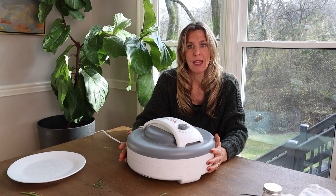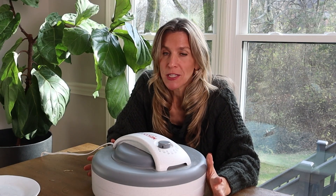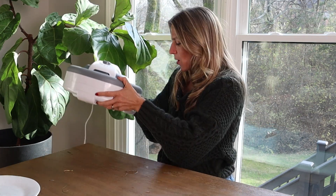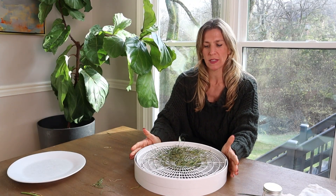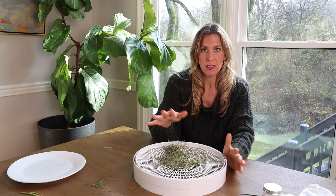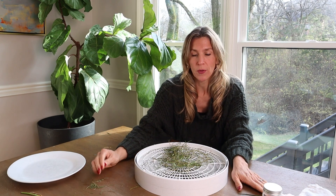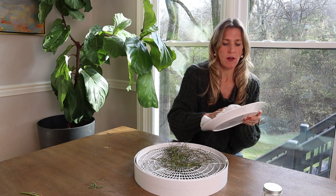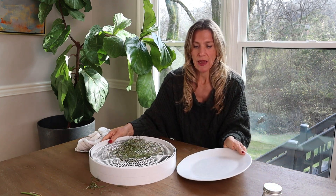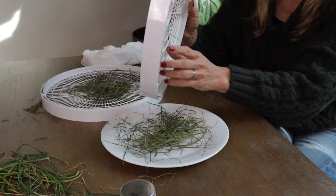Miraculously, I just happen to have two trays that I just finished dehydrating, so we're going to move on to those. This is what the trays look like — this is with a smaller harvest of chives, but you can see how even this turns into something that you can preserve and use all through the rest of the season. I'm going to get a plate, dry it off a little bit, and empty all of our chives onto the plate.